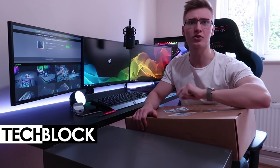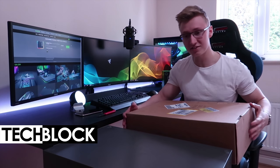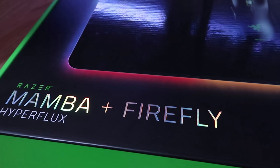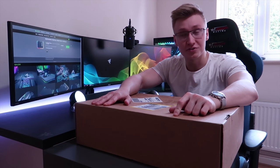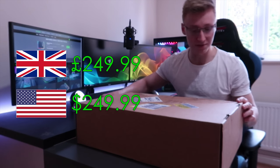Hope you're having a very good day. Today we are going to be unboxing probably one of the most expensive mice in the world. This is the Razer Mamba Hyperflux mouse with the Razer Firefly Hyperflux mousepad bundle, which will cost you £250 in the UK and $250 in the US.